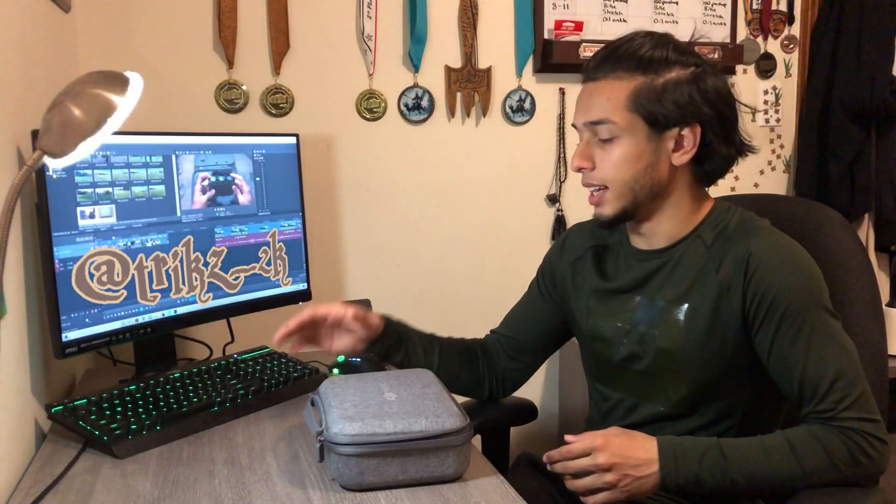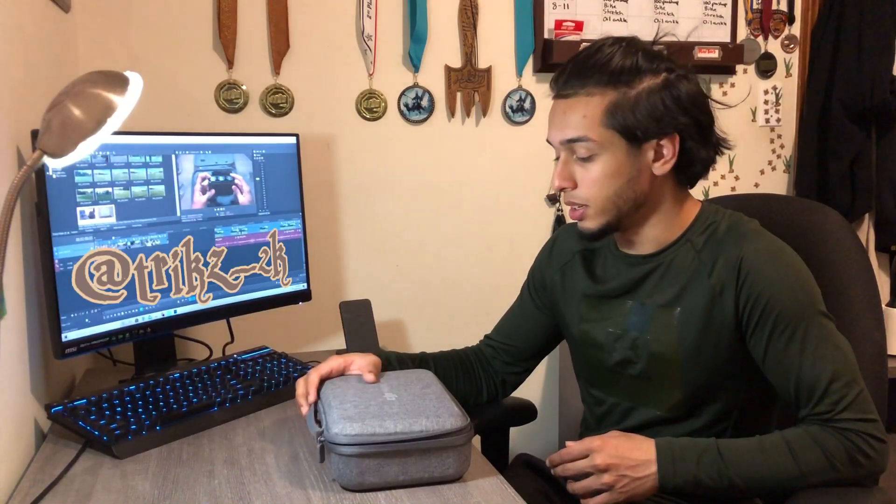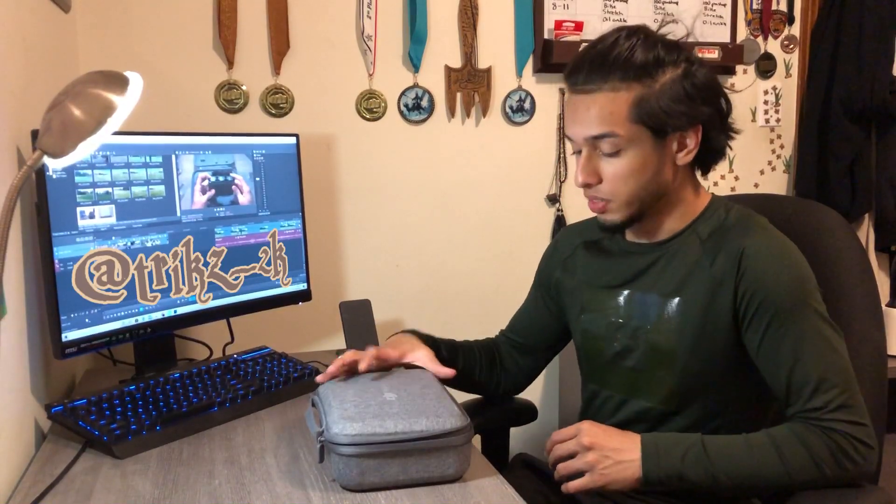Hey what's up guys, Trixx here and today I'm going to be showing you the DJI Mavic Mini. So I already tested this out and I'm just going to put this out there right now — I'm really impressed, like really impressed by the performance of this little drone. This drone has the size of a phone and it managed to stay stable in the winds that were outside today. It's crazy.